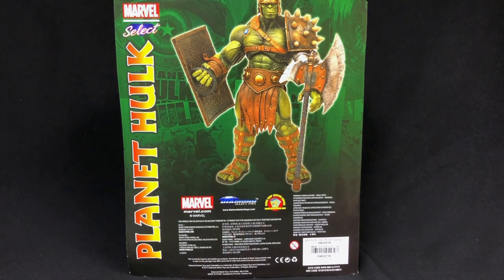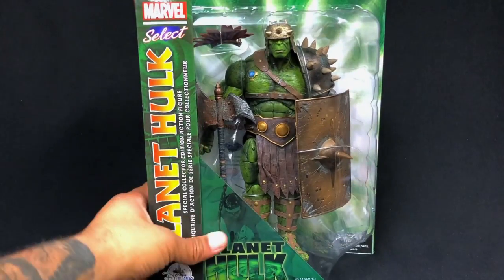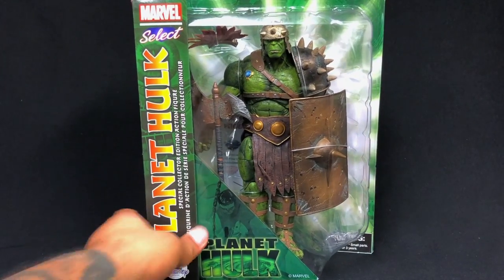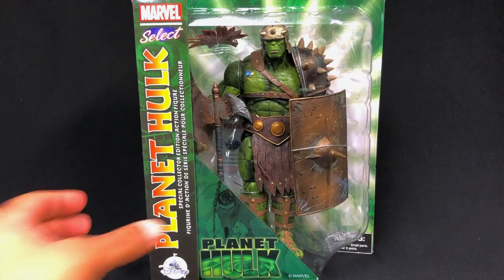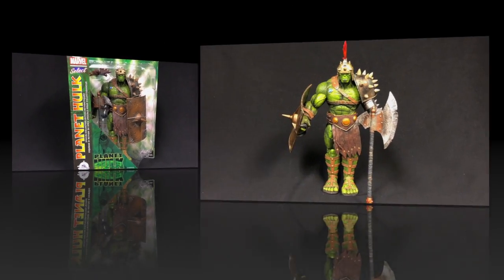They always do a phenomenal job with the Hulk characters. I think because they're just so big, they look so much more amazing. The fact that you can take this large-scale Hulk and match it up with your Marvel Legends figures and it'll fit perfectly — it won't seem out of scale.